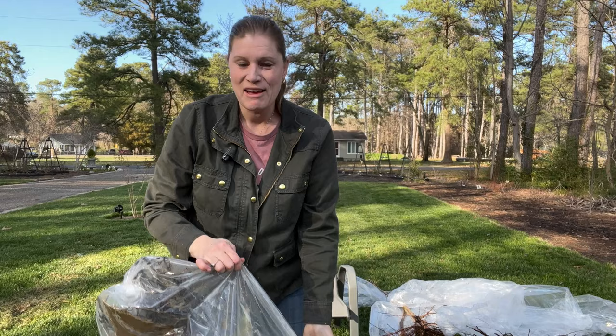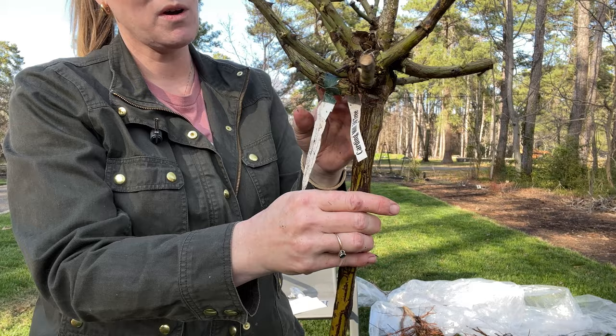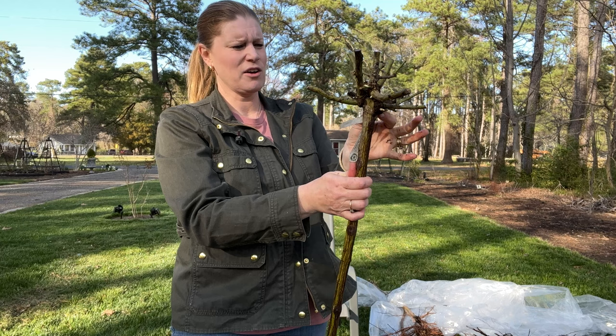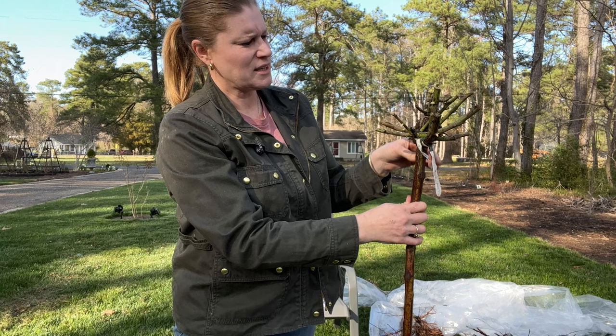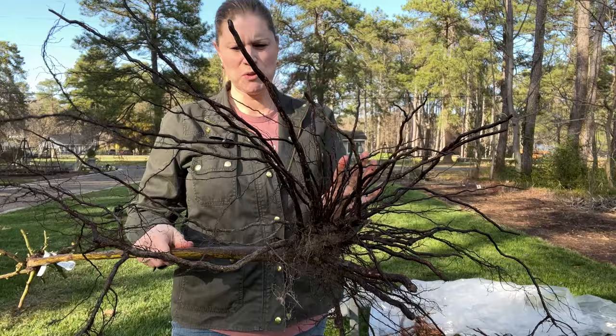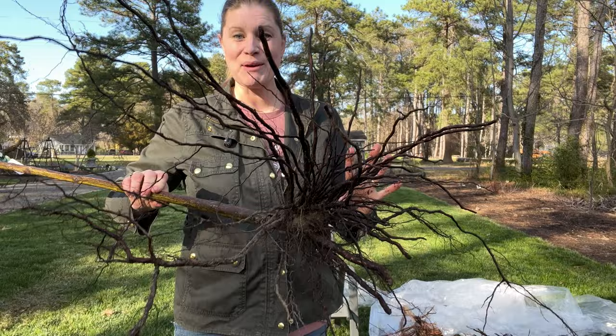Last box — it looks like three more roses. This is Carding Mill. All these canes look so happy and they're flushing out. I do see one down here that is cracked, so I'm going to go ahead and cut off that entire cane. Am I upset? Am I going to contact David Austin? No, because I have so many other beautiful grafts here that look solid. This is going to be just fine. Looking at the trunk, everything looks great. Down here are these huge, beautiful roots, and I'm looking for any kind of growth or problem. We've got some dirt in here but that's okay — this one's great.